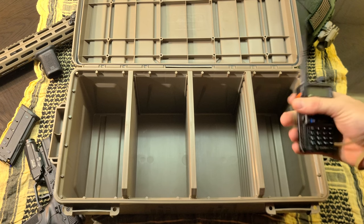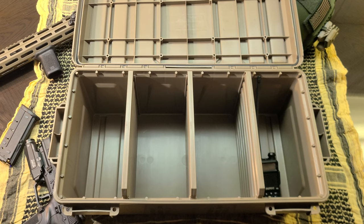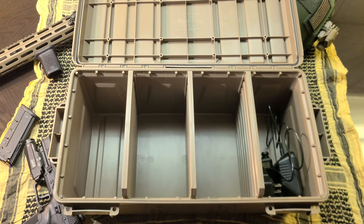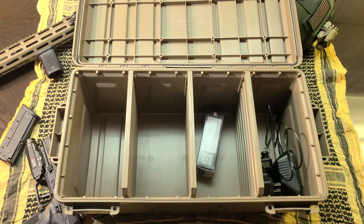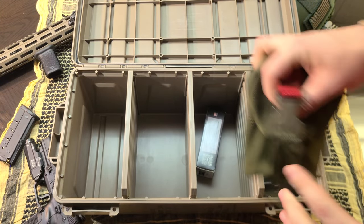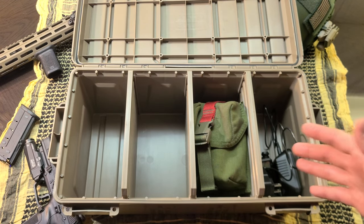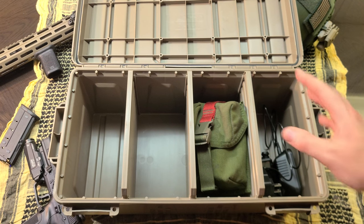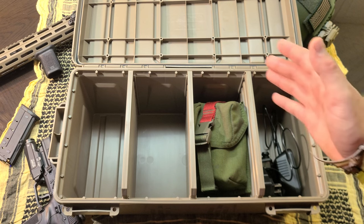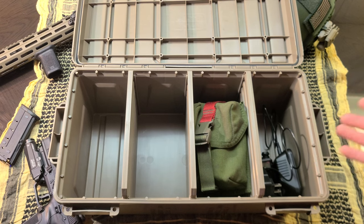Maybe you're a comms guy and you want to protect all your radio equipment from the elements and weather — getting banged around. You can put your Baofeng or whatever radio you're running in there, smokes for signaling, refills to the smokes already on your kit, cables, chargers, battery banks — everything organized specifically how you want it. You could even label sections or use different colorways. Your kit is protected, divided, organized, and grab-and-go ready at any minute.